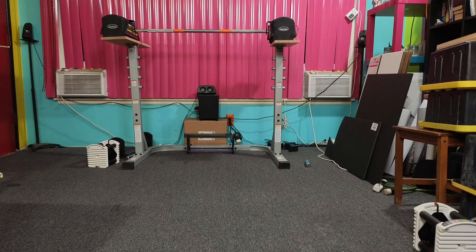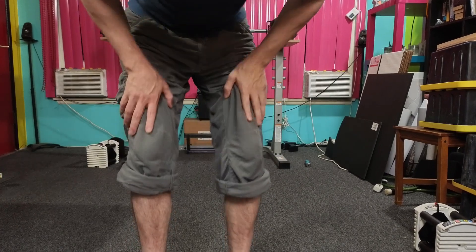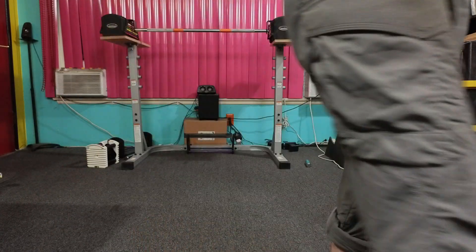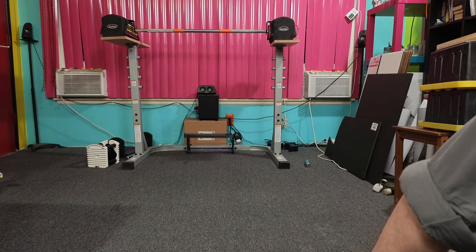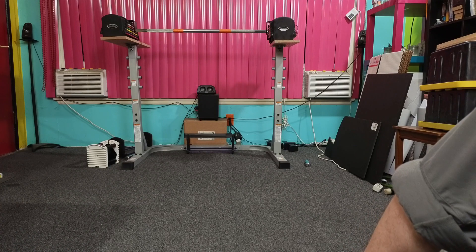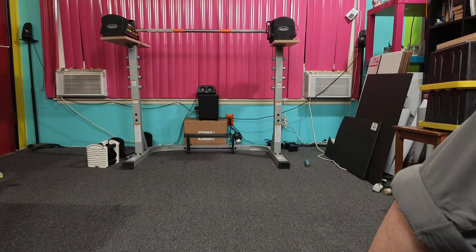Okay, so — just a disclaimer. I really don't want to be doing this right now. I'm doing my front split.